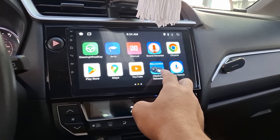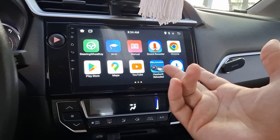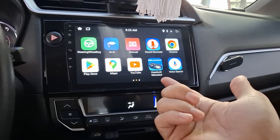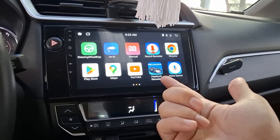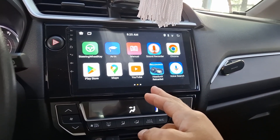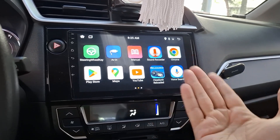Usually what people do is install another app on their phone to connect wirelessly to Head Unit Reloaded, but when it disconnects you have to relaunch the app on your phone again. What I did instead is just open your Bluetooth and Wi-Fi and it connects automatically.